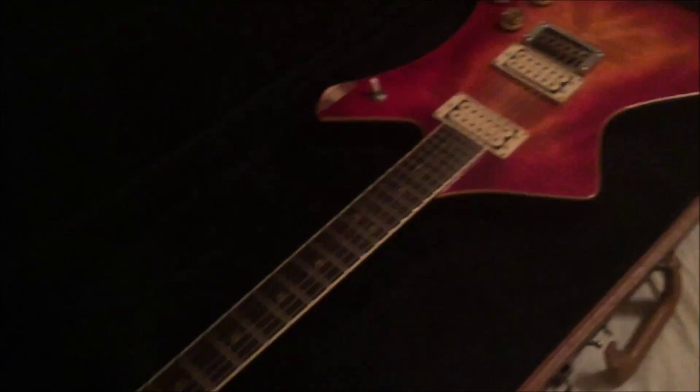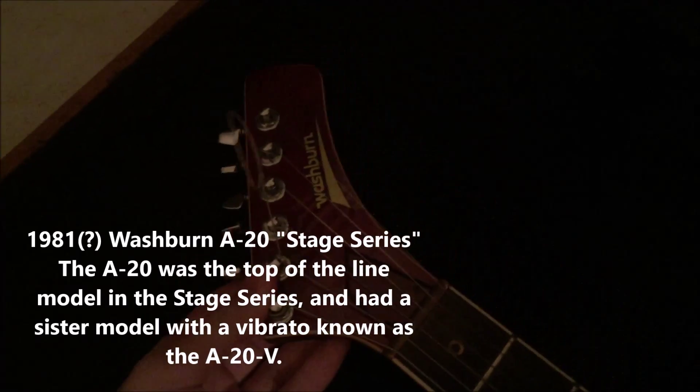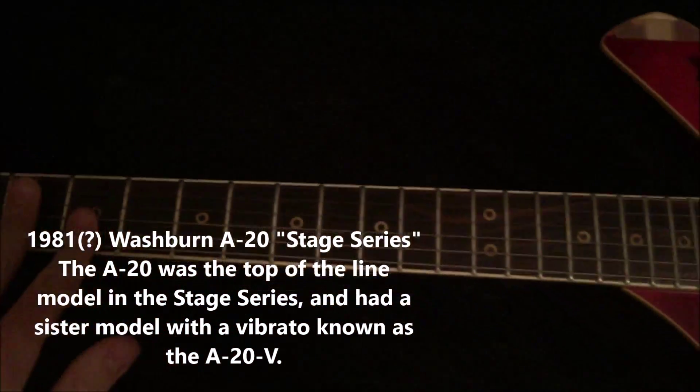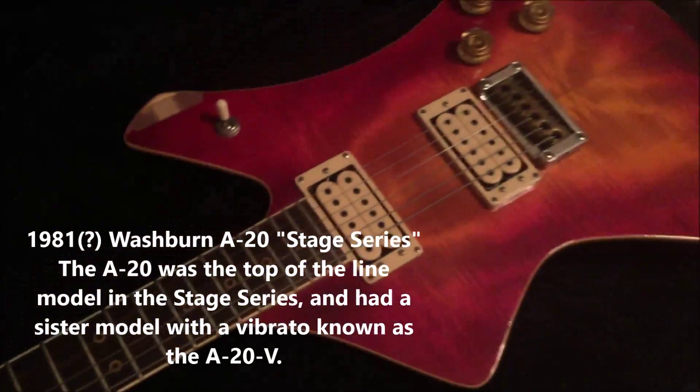This was a Craigslist one. Beautiful case - original hardshell case as far as we can tell. There she blows: 1981, as far as I can tell, Washburn A20 model. It's kind of based on an Explorer or the Ibanez Destroyer.